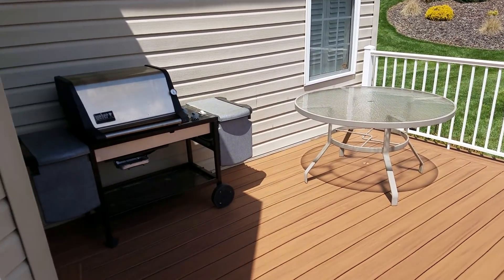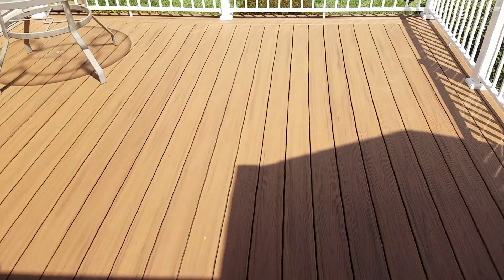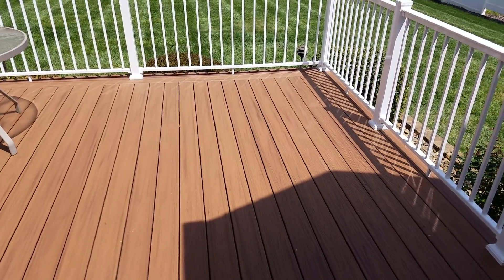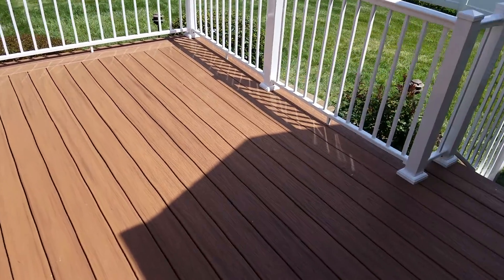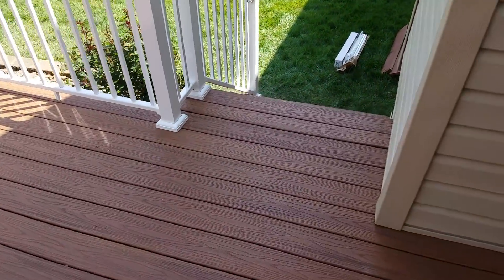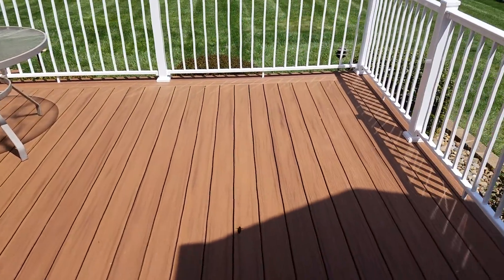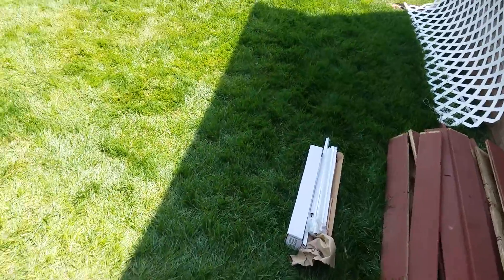The biggest thing we learned is don't underestimate this stuff. If you think it's going to take three days, double it. Make sure you add enough for any costs you might not think about. We actually didn't screw up any boards when we cut them — if we cut a board too short, we used it for the stairs. But order extra wood.